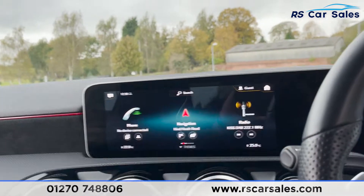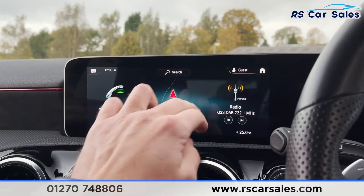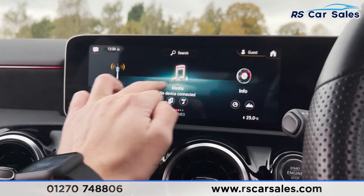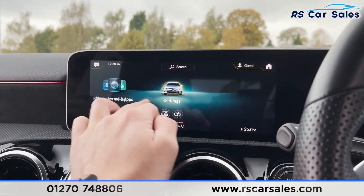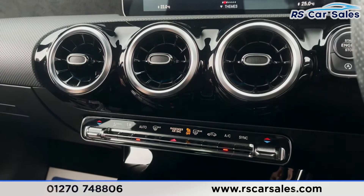Coming into the middle, you've got your infotainment screen. On here you'll see phone connectivity for Bluetooth or making calls, satellite navigation, FM and DAB radio, and different forms of media connectivity like Bluetooth or USB. We've also got Apple CarPlay and Android Auto — plenty of great features in this really high-tech car.